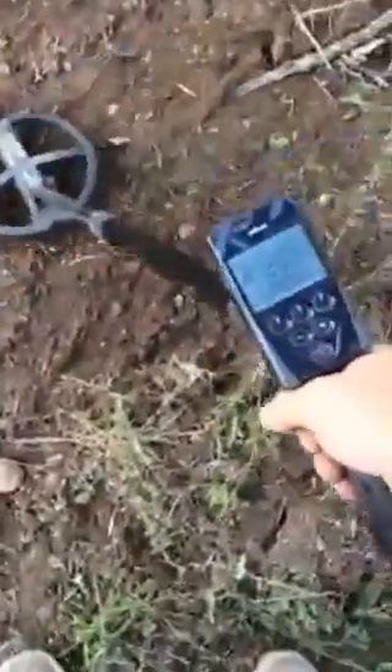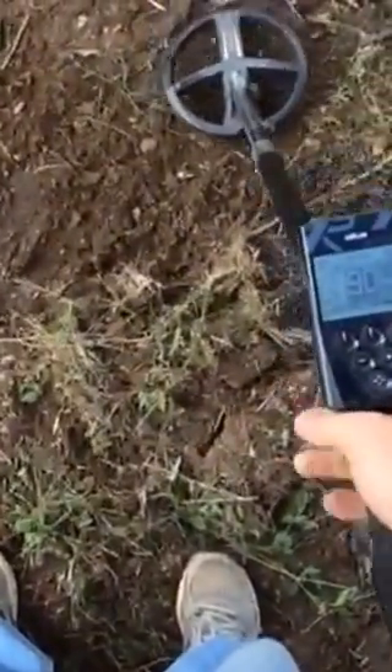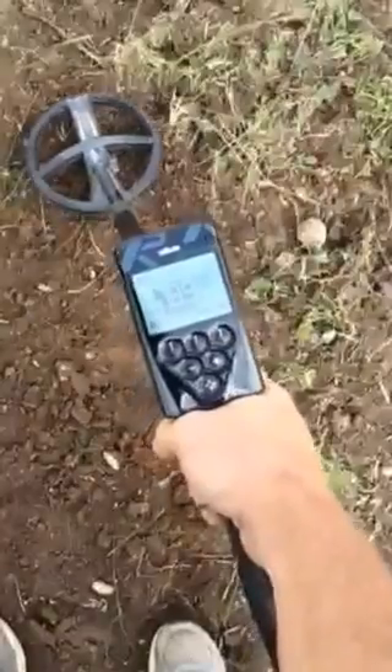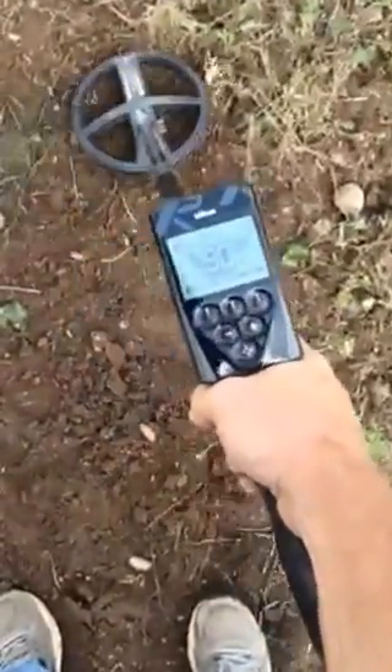I got another good target here, pretty shallow, showing 90 — consistent 90, 89. That's typically coin. Let's see what we got here, it's not very deep. Let's see if we can pinpoint it real good. All right, we got it loose — let's grab a handful. Oh, there's a rock. Oh, it is a coin — look at that, sitting there in the hole.